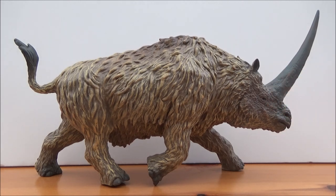Three species are known across Europe, Siberia, and Asia, but this model is based on Elasmatherium sibiricum, which is one of the larger species.